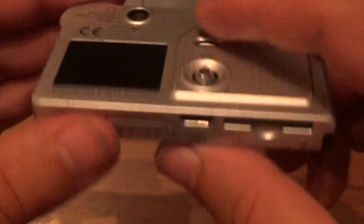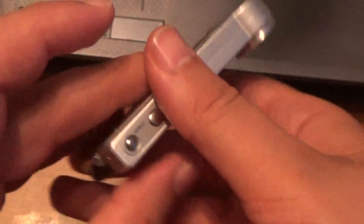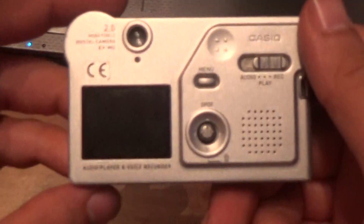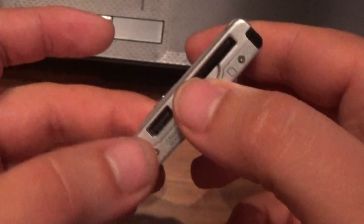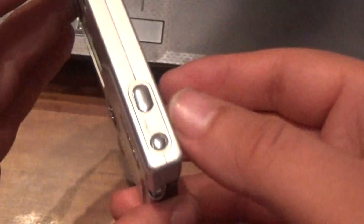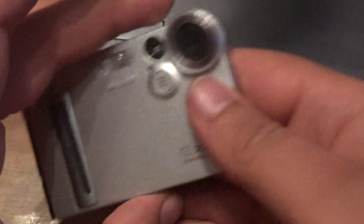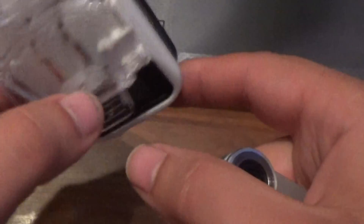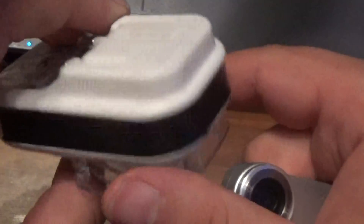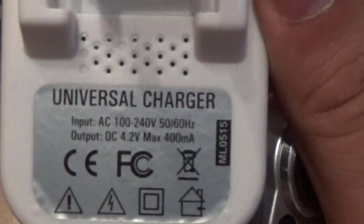Really cool — this was a very expensive thing in 2002, very very expensive. Every teenager wanted to have this amazing thing. I use especially a universal battery charger, as you can see.